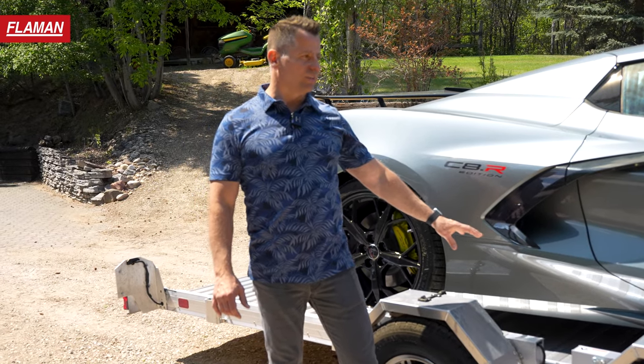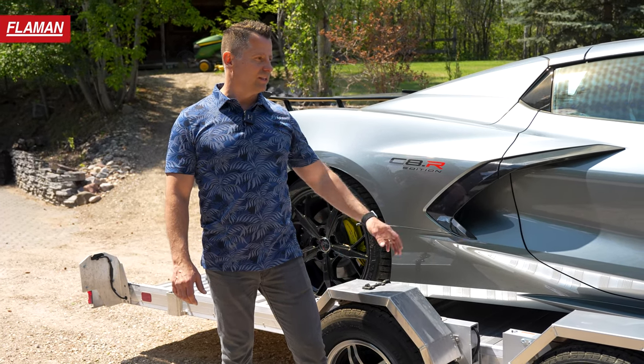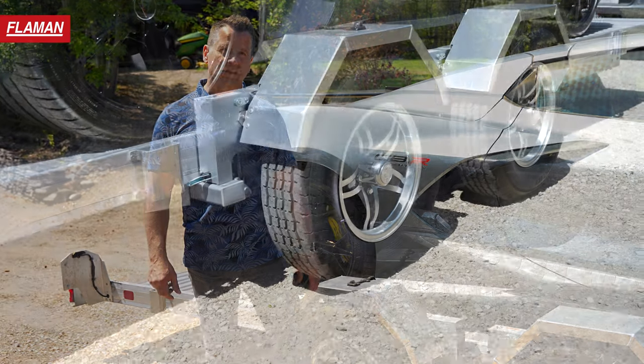A nice thing about the Temptys is there are no welds on these trailers whatsoever — it's all huck bolted together. Tempty's been around for over a hundred years and builds a phenomenal product.